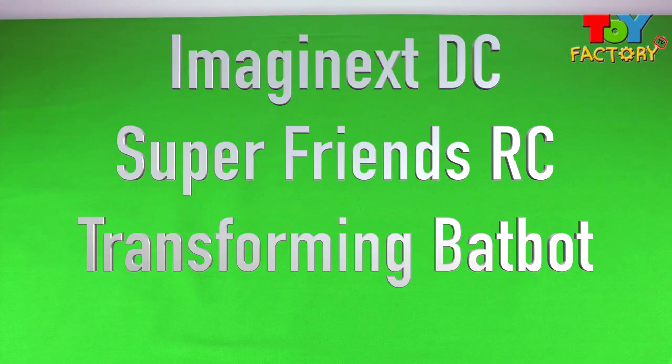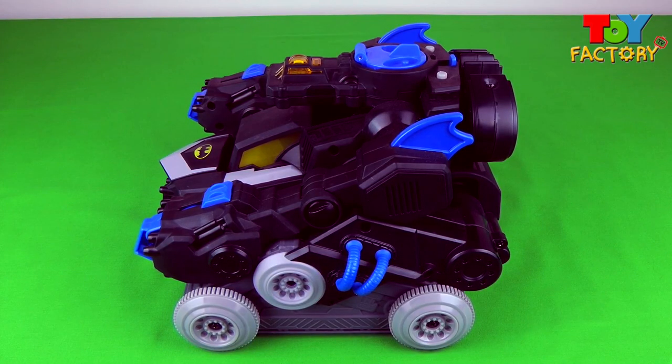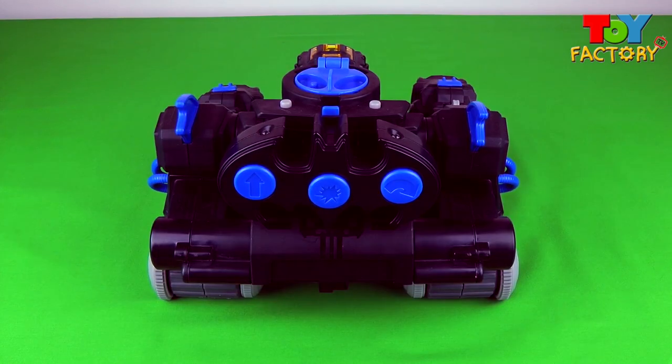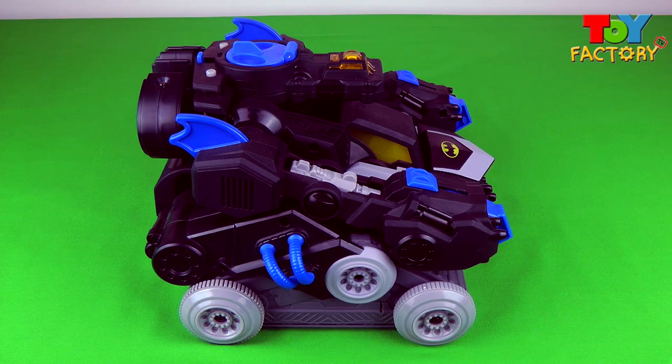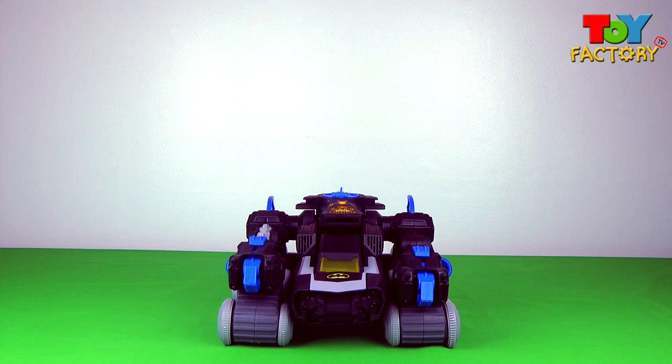Hi kids, and welcome to Toy Factory TV Imagine-X Special! My goodness, it's the remote control transforming Batbot! That looks amazing! Check out the remote control! Super awesome superhero vehicle! Let's take a closer look!